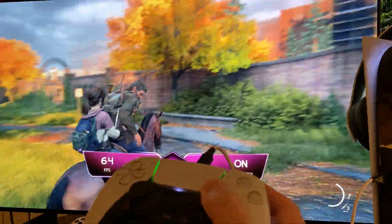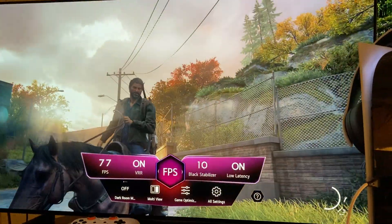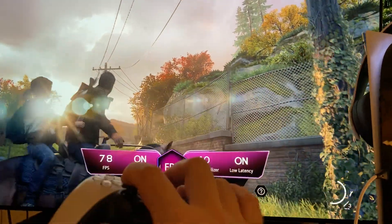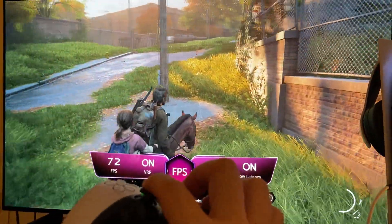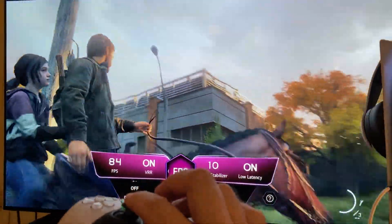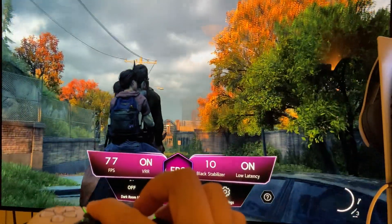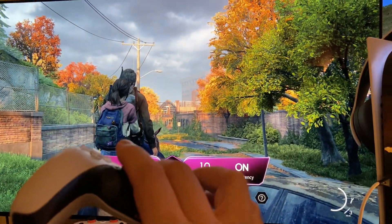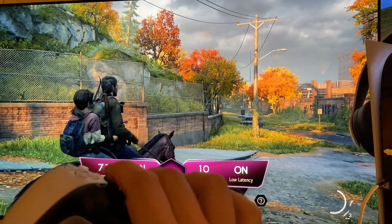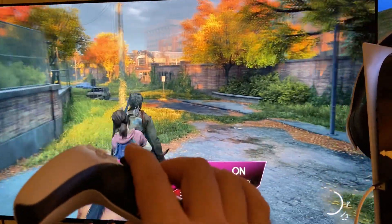What you get here is unbelievable performance — that's the key. It looks better, more fluid. 84 frames with 120Hz. People ask how you can tell these frames are accurate — because the television is reading it. The television is not going to lie, the game stabilizer is not going to lie.